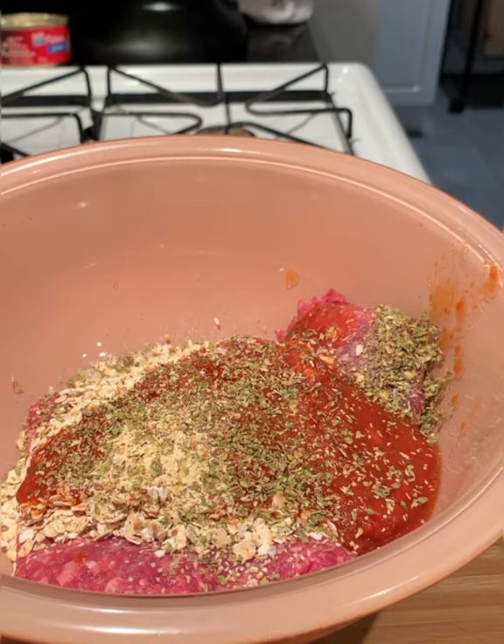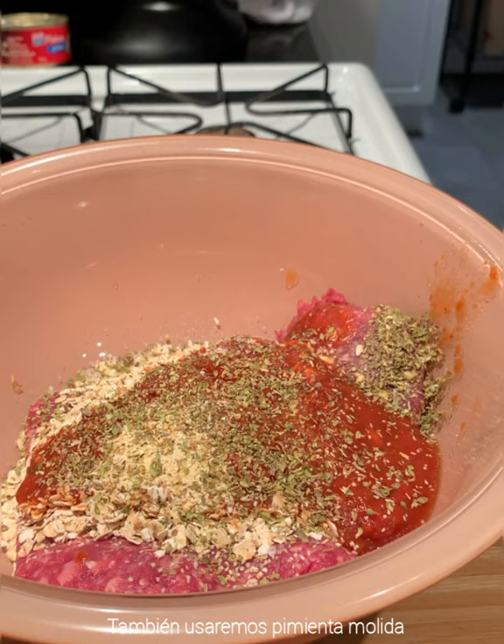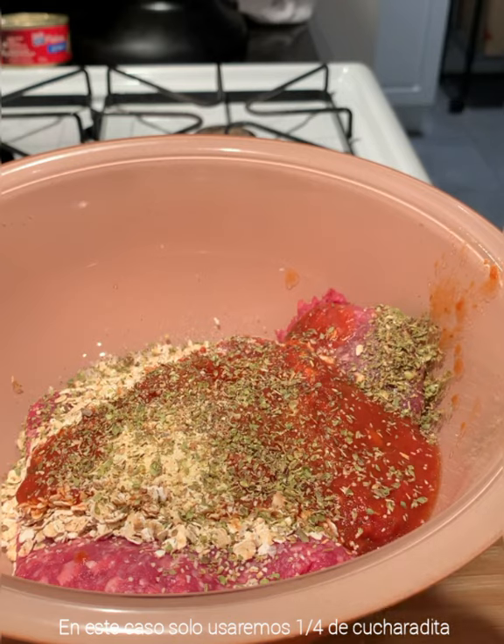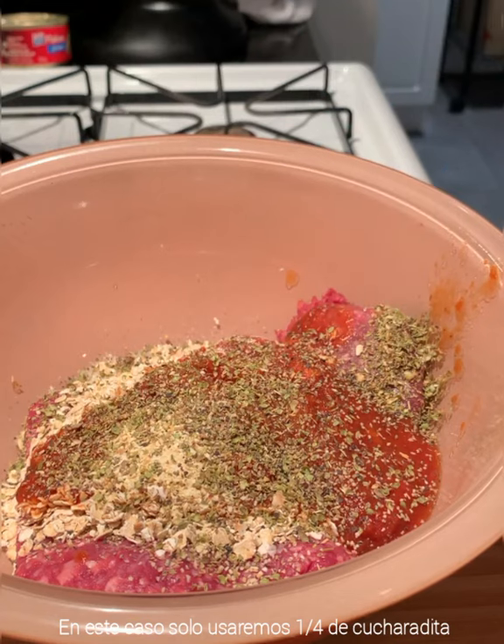This is dry oregano — if you have fresh oregano, that's better. We will also be using some ground pepper; in this case we will use only one fourth teaspoon of ground pepper.